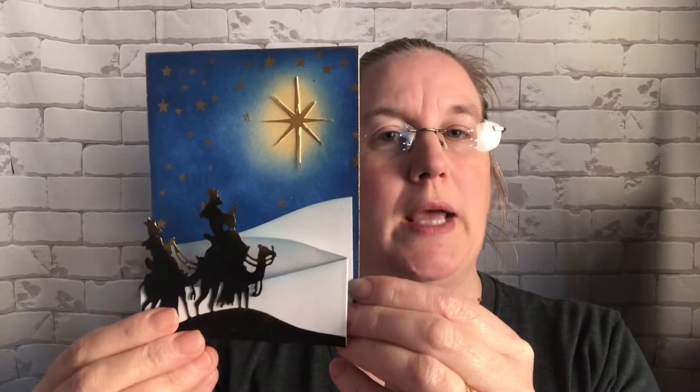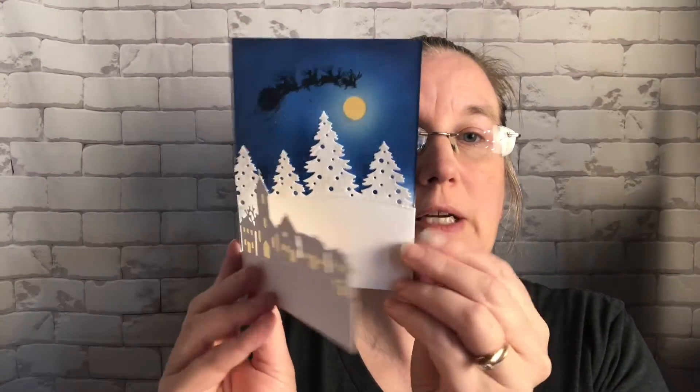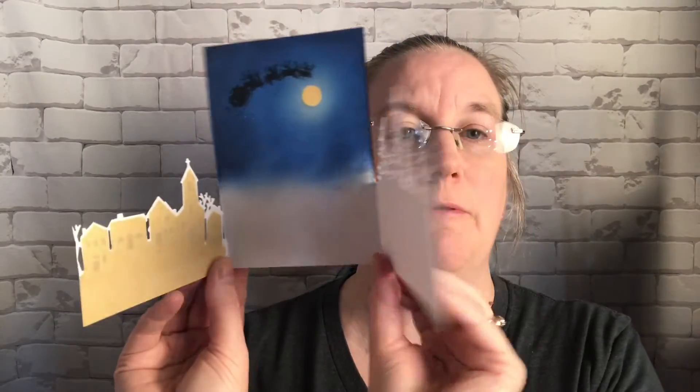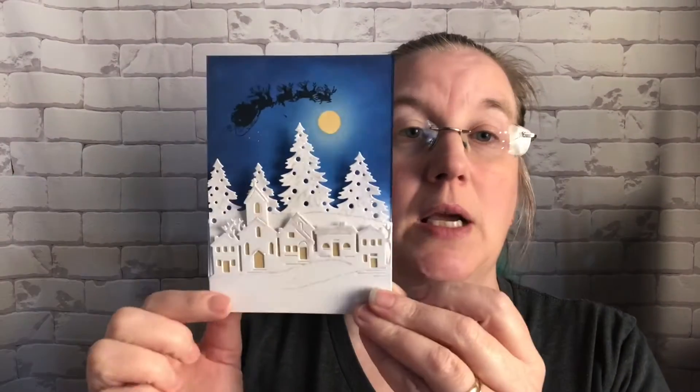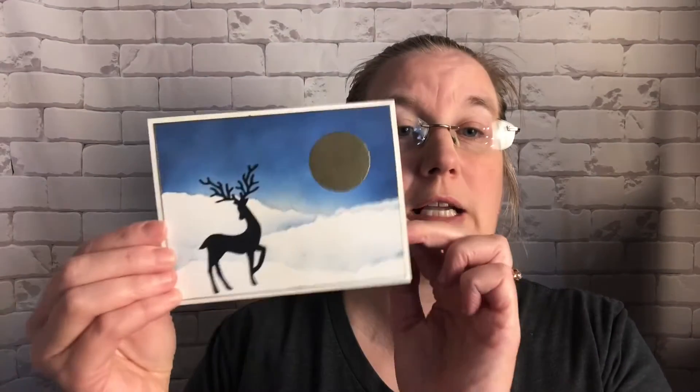So they'll have a little more interest when you're displaying them. The second card we're going to make is this one here, which is a little winter village. It has a trifold that folds open like this, creating a trifold scene.